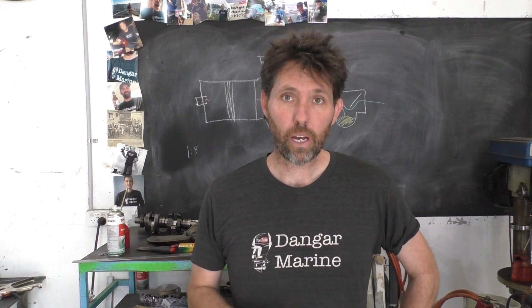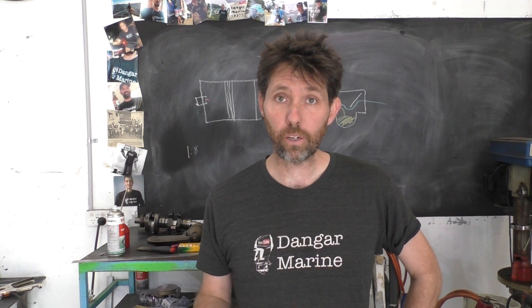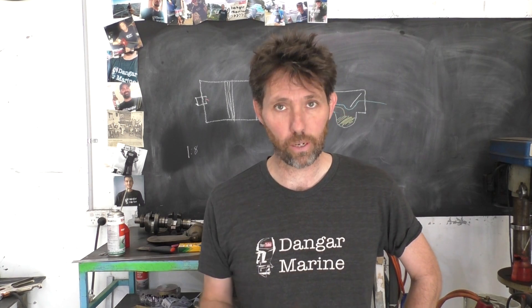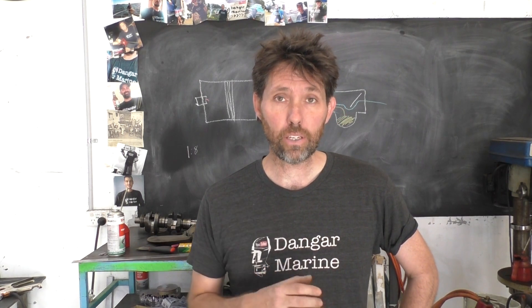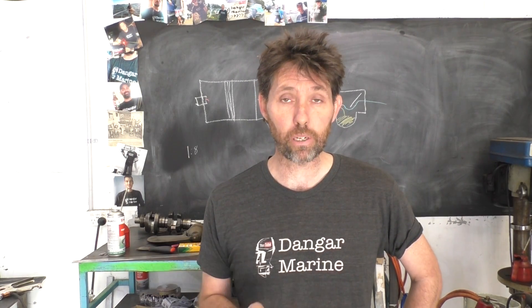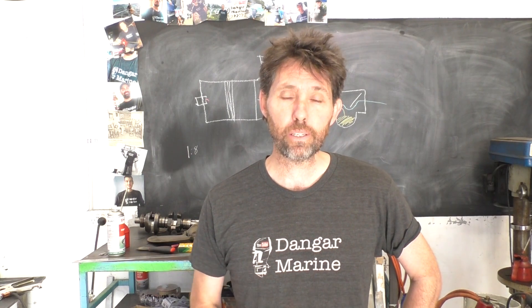What we're going to do now is balance the carburetors on this motor. As you saw at the end of last week, if we ran this motor on one cylinder it ran well, if we ran it on another cylinder it ran well, but if we ran them together it didn't run so well. It turns out these Yamahas in particular are very susceptible to not having the carburetors balanced — they don't like to be run out of balance at all.